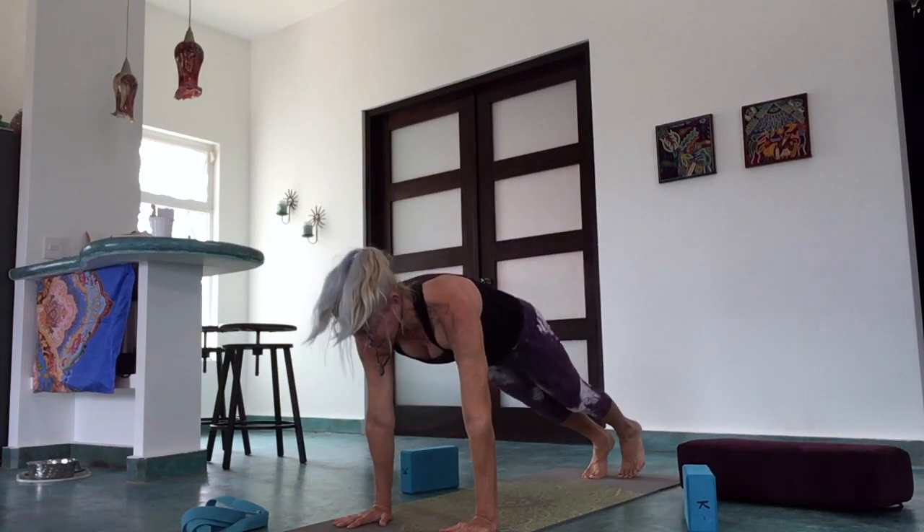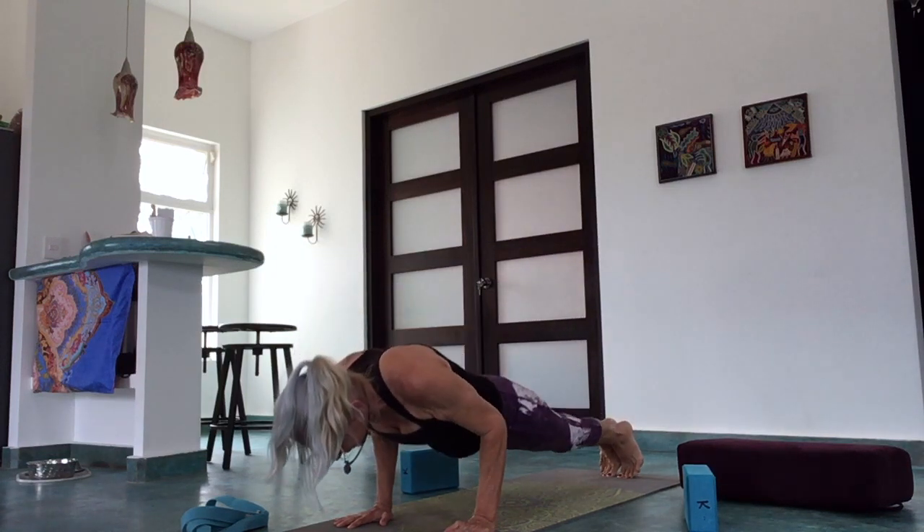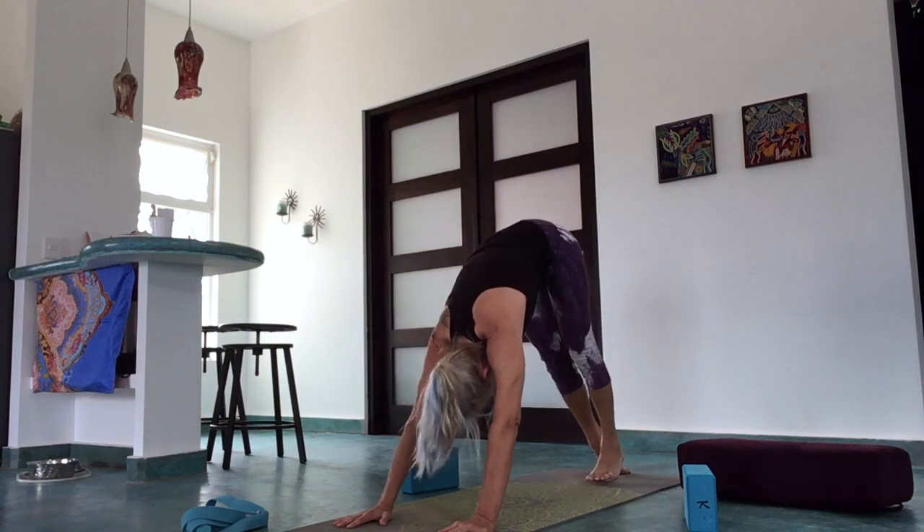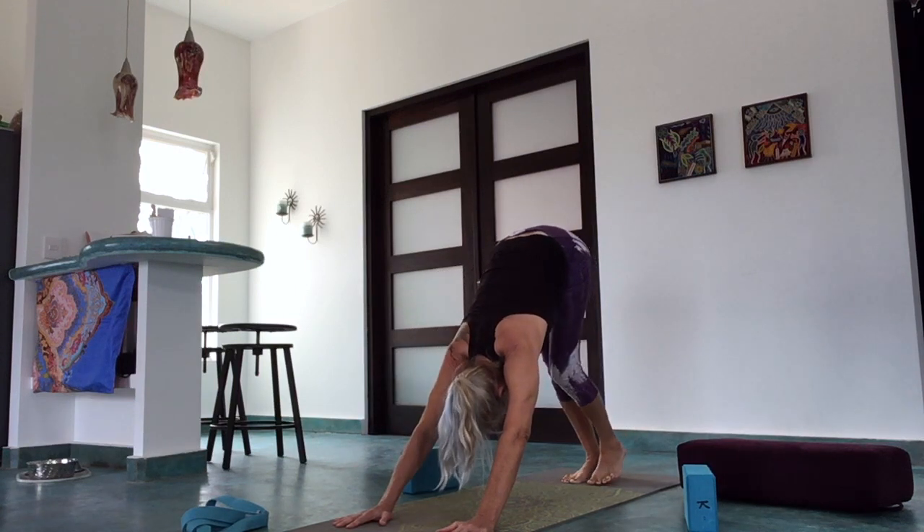Inhale forward to plank and go through your vinyasa. Inhale up, exhale draw the belly in, hips up and back — down dog.